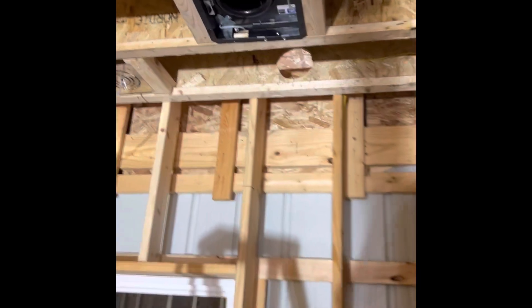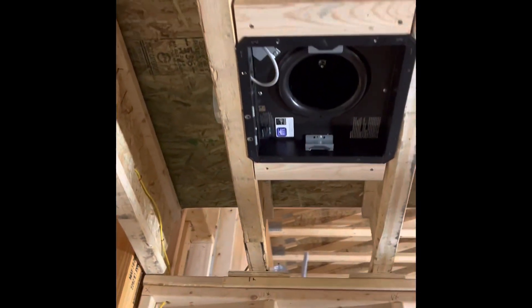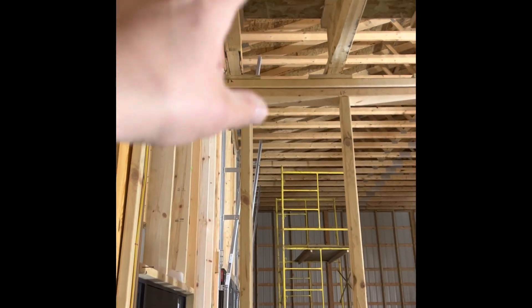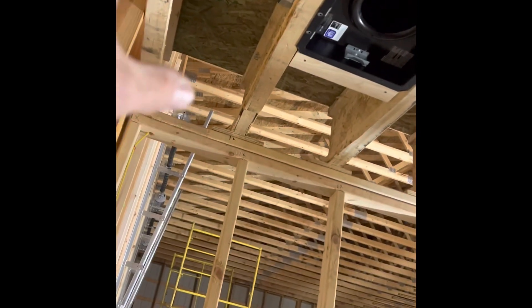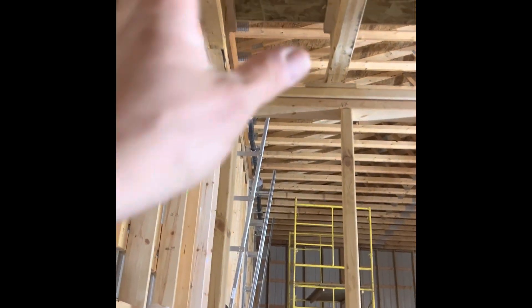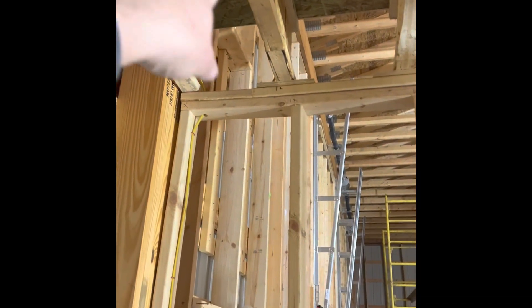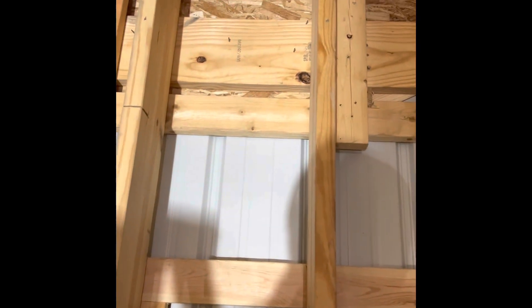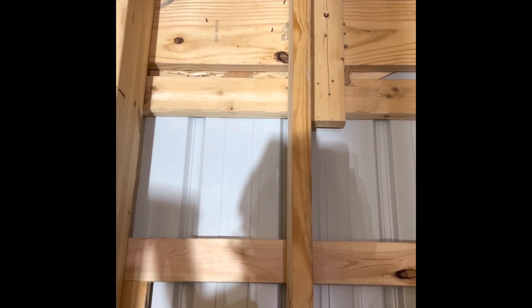I also got this bath fan installed for the most part. It was kind of challenging because it's an exact fit between there, so I had to take the exhaust vent off the unit — a lot of measuring and fiddling around. I cut a six-inch hole for the vent to go through, got the little tabs to stick in and screwed it together. I figured out where to go out the building — it'll go out right up there, plenty of distance from the window, and come out right between the mono-trusses of the porch. They make a soffit vent for these.